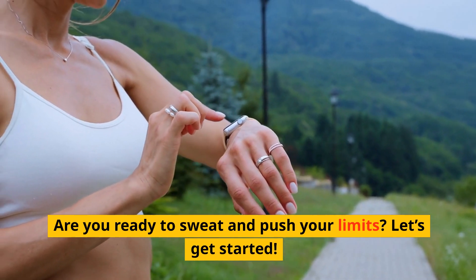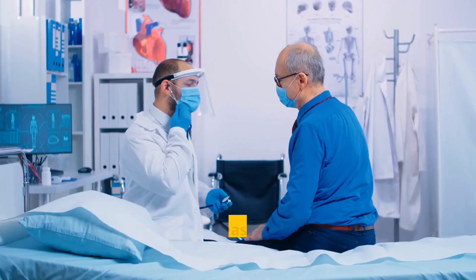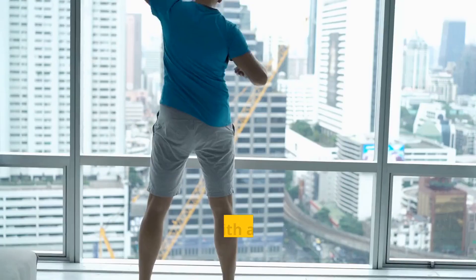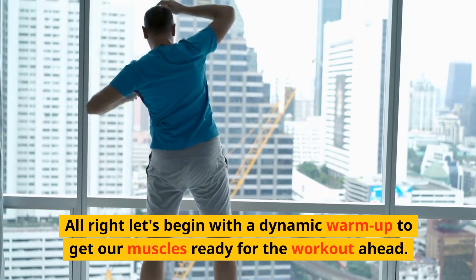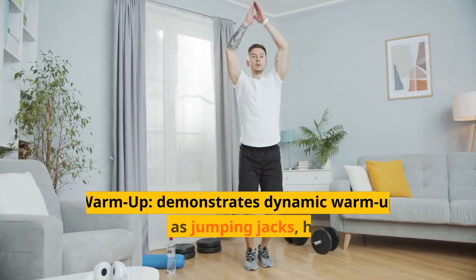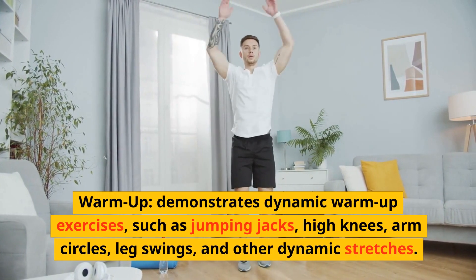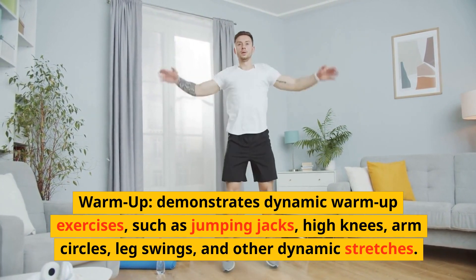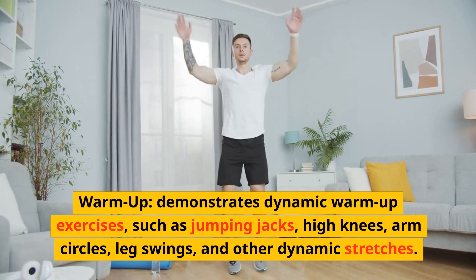Let's get started. Before we start, please consult with your healthcare professional. Let's begin with a dynamic warm-up to get our muscles ready for the workout ahead. The warm-up demonstrates dynamic warm-up exercises such as jumping jacks, high knees, arm circles, leg swings, and other dynamic stretches.